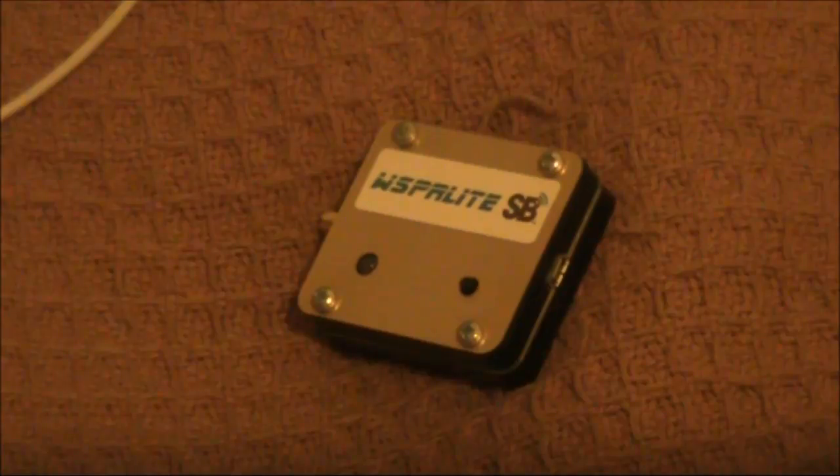In a previous video, I reviewed the Whisperlite Whisper Transmitter from SodaBeams. It's been a popular product, and I've had a lot of success — both from home, portable, and even pedestrian mobile with it.